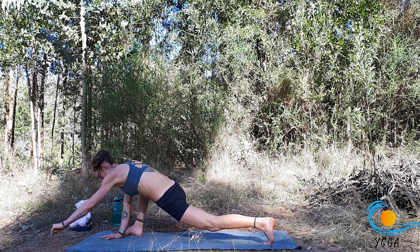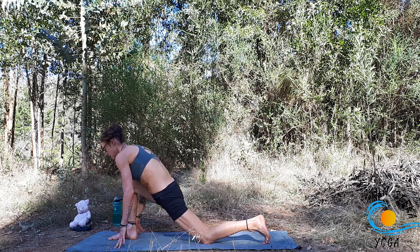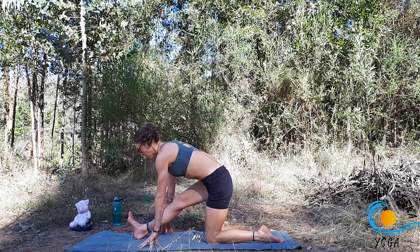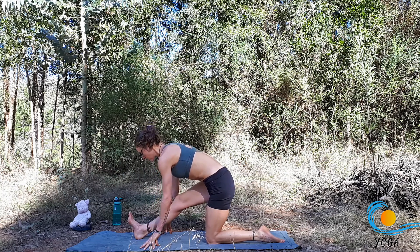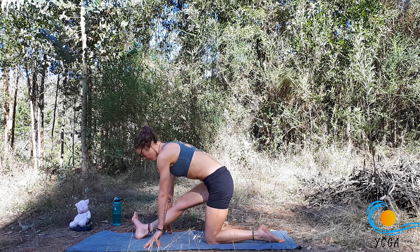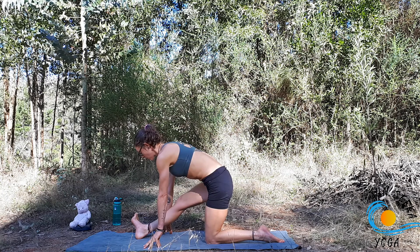Start to walk the hands back in underneath the shoulders. Drop the back knee, centre the right foot. Take an inhale here, and then exhale, Ardha Hanumanasana. Inhale, lengthen the spine. Exhale, sink the hips a little bit deeper. You should feel a slightly different stretch here now that the hip and the foot are aligned. You can play around with turning the toes out to the side, feeling a slightly different stretch, depending on whether your neural tissue or your muscles are tight.